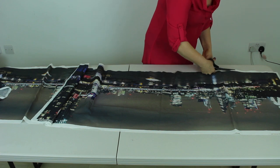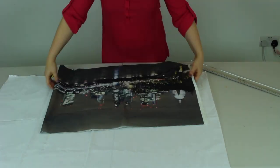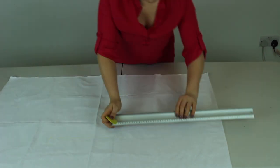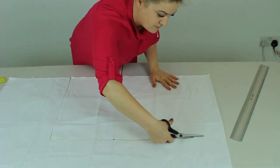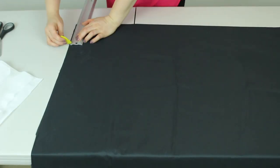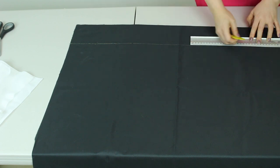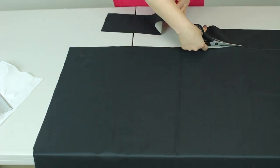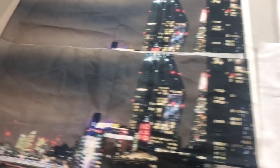First I cut the white edges off that don't have a print on, so it looks more straight. Then I make an underskirt the same size as the skirt width, but an inch shorter so it won't be visible. Then I cut out the waistline — you choose yourself what the length and width should be. The best thing is to measure your waistline first with a tape measure, then add a couple of inches extra and cut. Here are all the ready pieces.